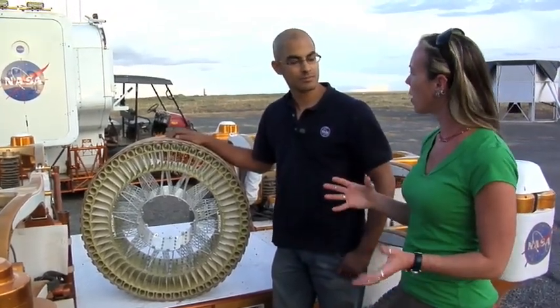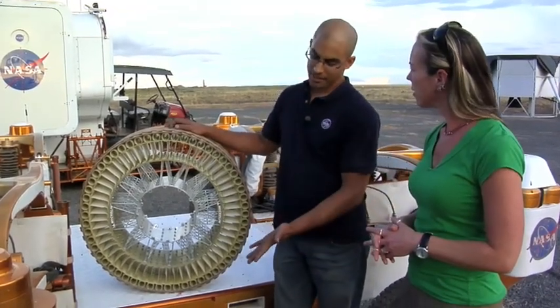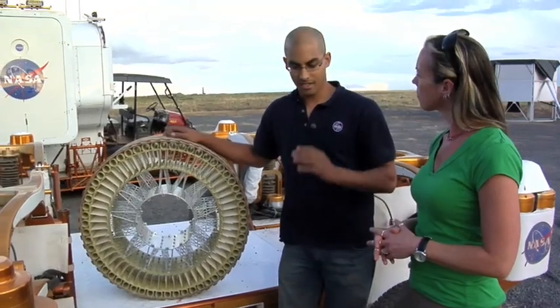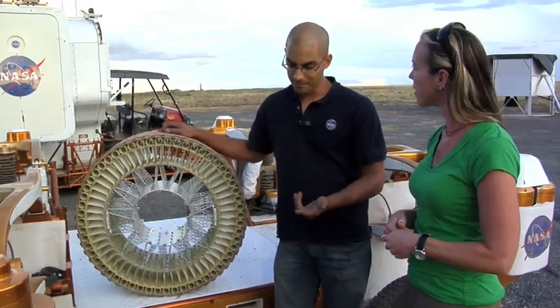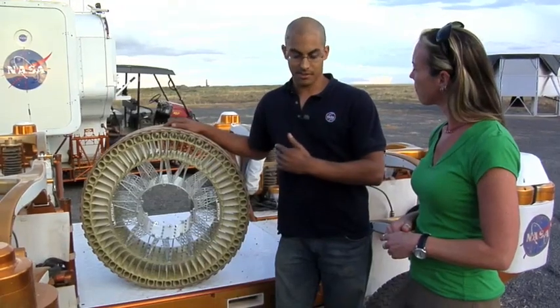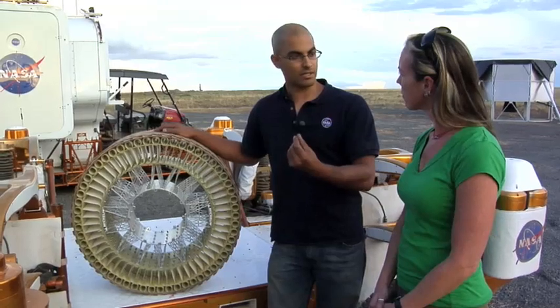So why would we want to go away from that for lunar exploration? For a manned mission, you can't have an air-filled structure because if it goes flat, it aborts the mission. Flat tire's bad. And the second point is that rubber doesn't work on the moon. The temperature swings are extreme. In hot temperatures, rubber's soft, and in cold temperatures, it's very brittle.